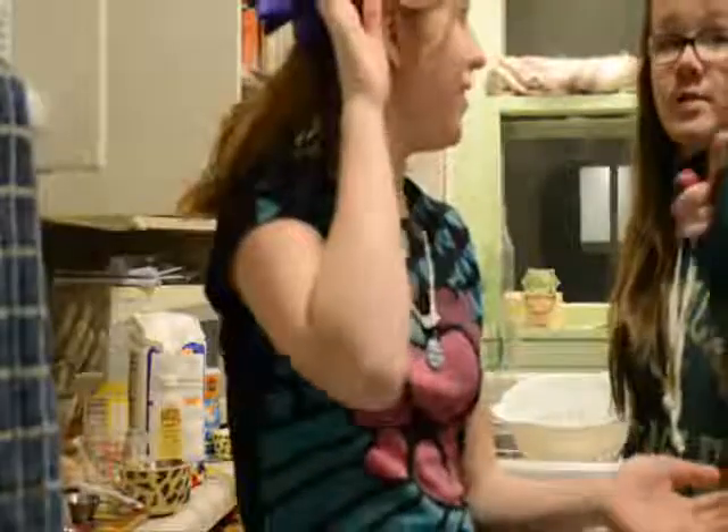Hey! Welcome to our new segment, Don't Burn the House Down. It's where we cook stuff and hopefully don't burn it.